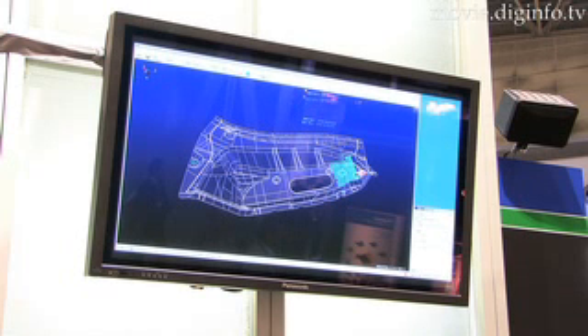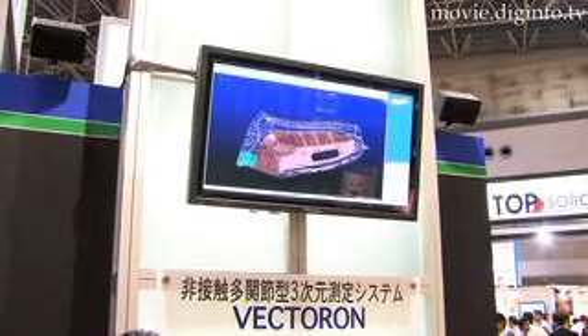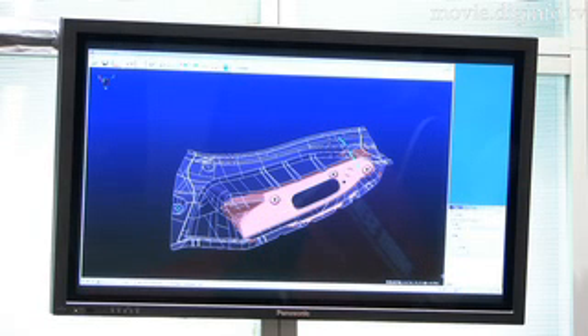For engineering, accuracy is important, so to check accuracy, Tokyo Boeki Techno Systems made their Vectoron, which using a non-contact stylus probe point can collect surface, point, and line data about an object to measure production precision.